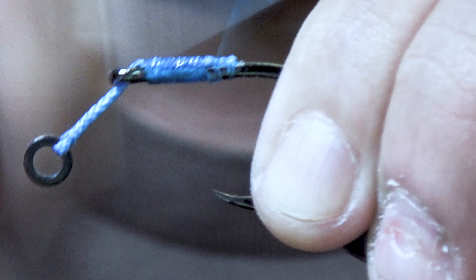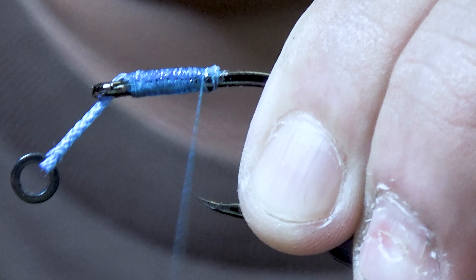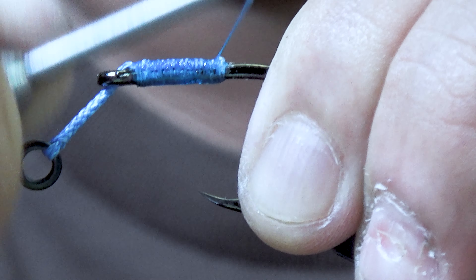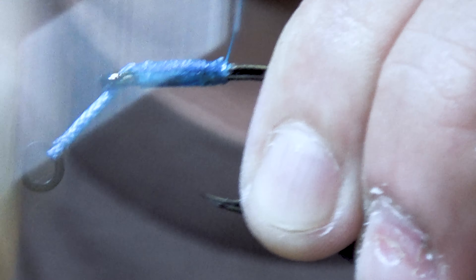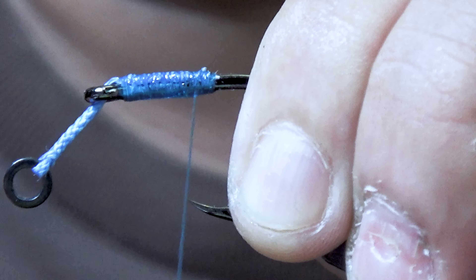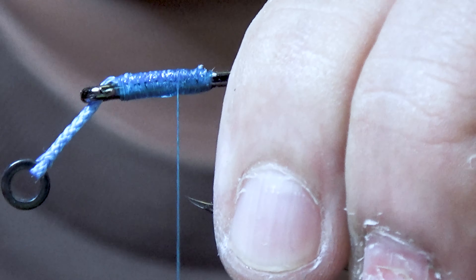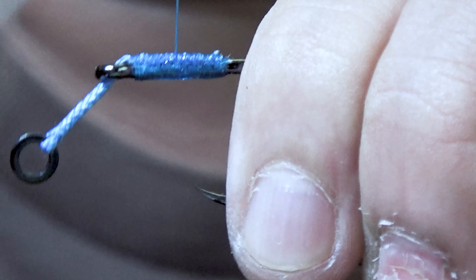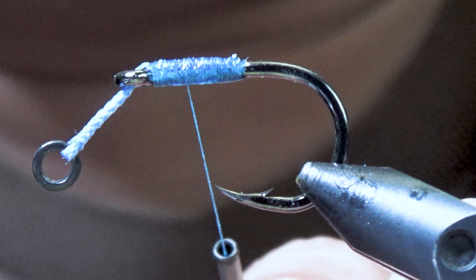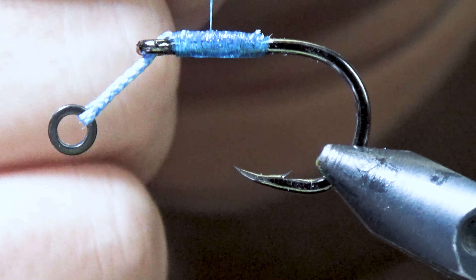These wraps that I'm doing are very, very tight — touching turns. Every time I wind, the thread is actually right beside itself; the sides touch. That's why they're called touching turns. Now we're going back to try to fill those gaps as much as you can. Again, this is very, very tight.